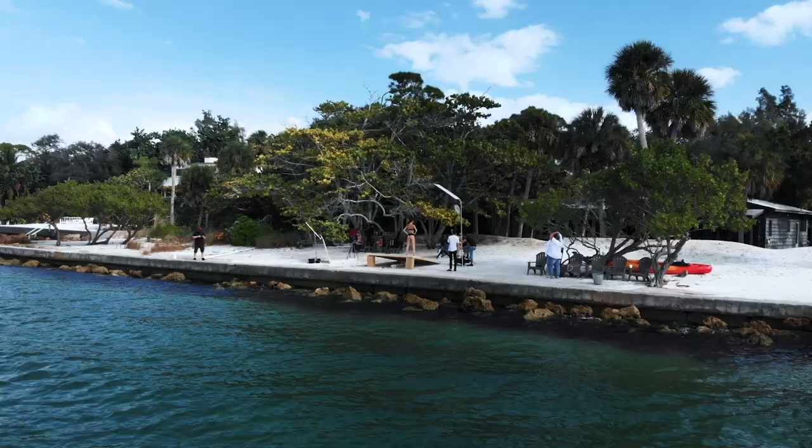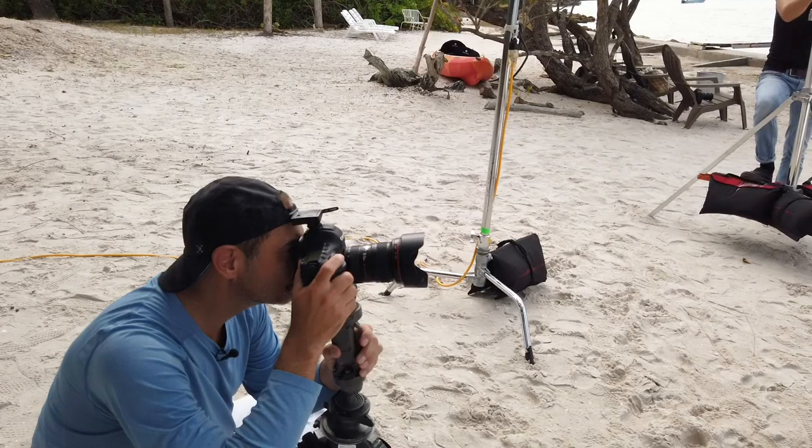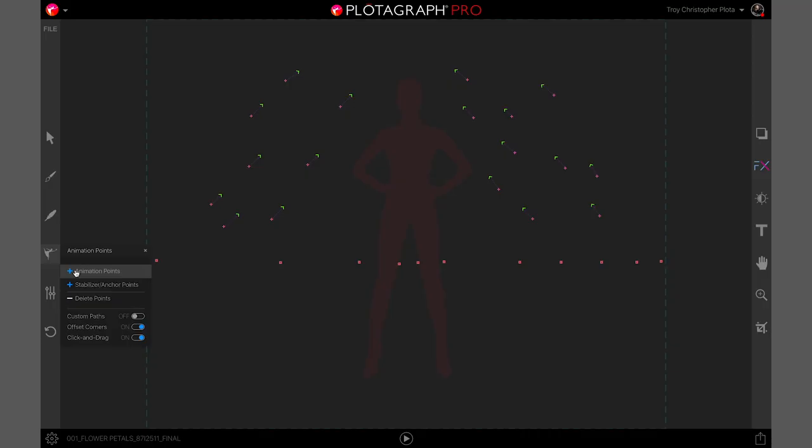Troy Christopher Plota here. Today we're going to be at the Plota Beach House on beautiful Siesta Key. We're gonna have a blast shooting outside of the Plota Beach House. You're gonna see we have a very private set here. We're giving you guys tutorials that are gonna make it really easy for you both to shoot and to animate and to present your images.